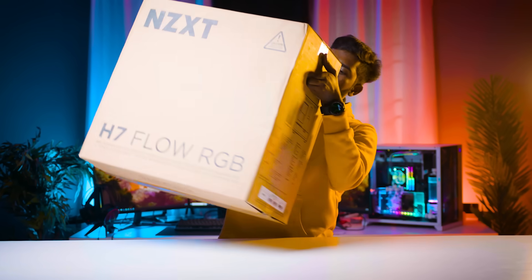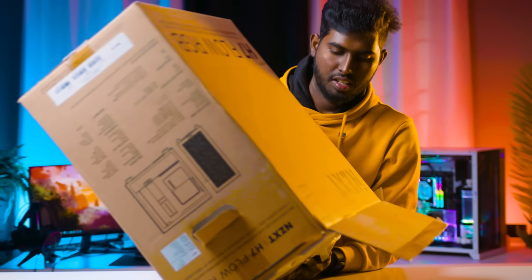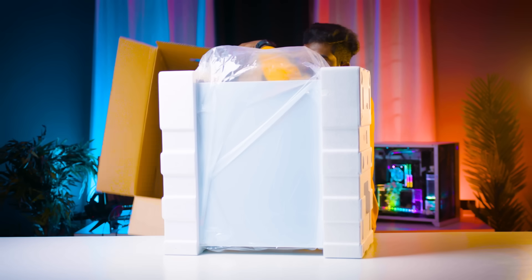Okay, so the cabinet is NZXT H7. Come here. That's good. This thing is better. It's a wrap.